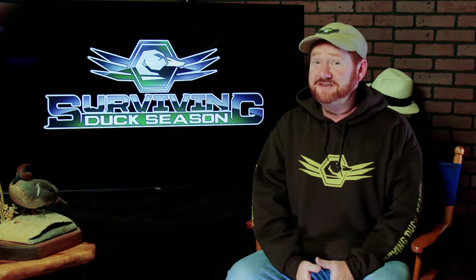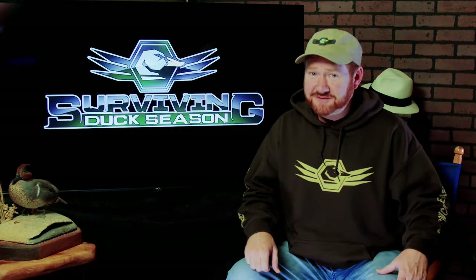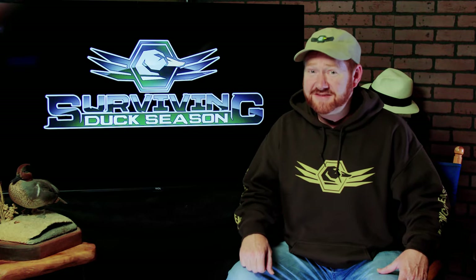You've asked for it, now I'm giving it to you. Decoy diagrams to make ducks land where you want them to. I'm Joel Strickland and this is Surviving Duck Season.